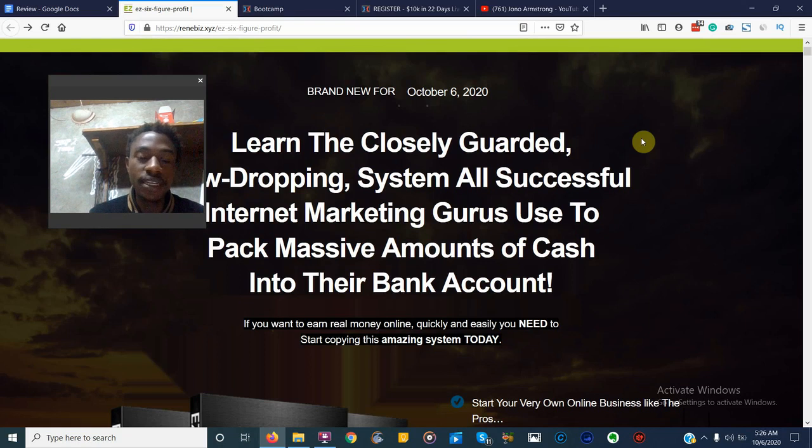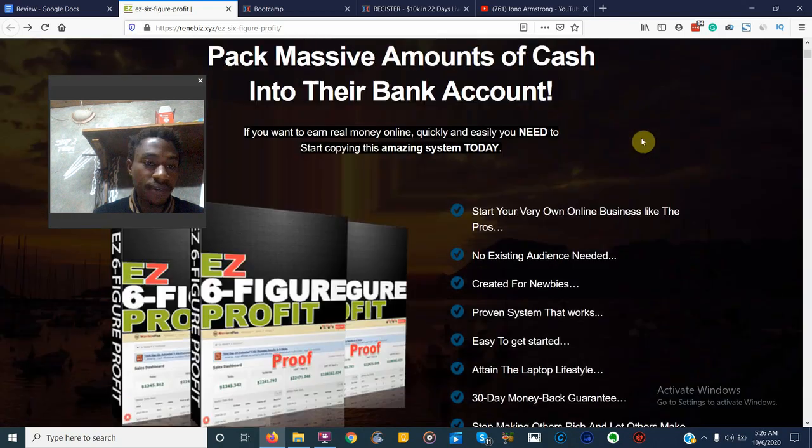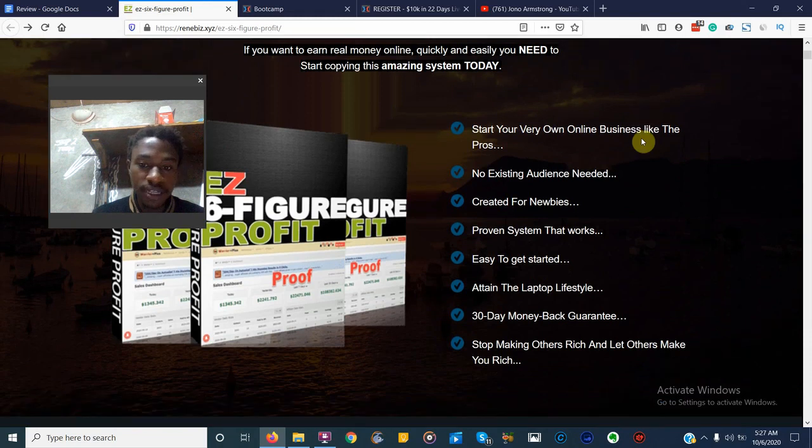You're not going to be learning drop shipping, e-commerce, or anything like that. It's going to show you how to create your own product, even if you're a newbie who doesn't know how to code or set up sales pages and graphics. So it's a six-week coaching program focused on product creation. The sales page makes major promises: start your own online business like the pros, no existing audience needed, created for newbies, proven system, easy to get started, and a 30-day money-back guarantee — which is actually true.